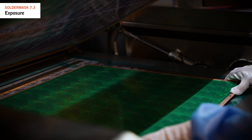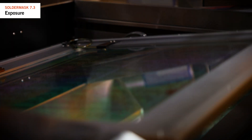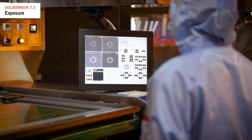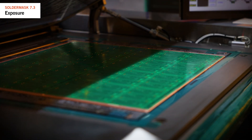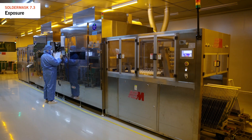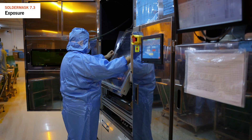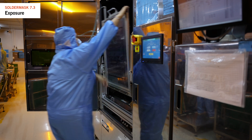The machine aligns solder mask films to the panel on both sides using cameras and fiducials on the production panel. After alignment the machine secures the panel with a vacuum. UV light exposure then begins with defined energy and for a specified time, interacting with the solder mask polymers within the ink to make them resilient for the next steps.